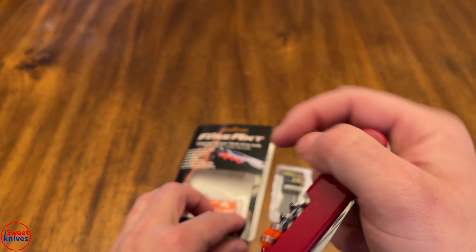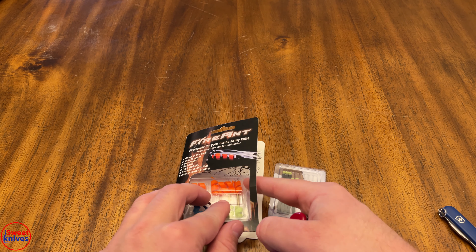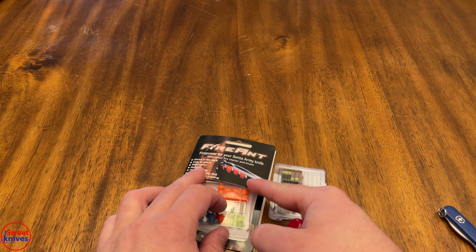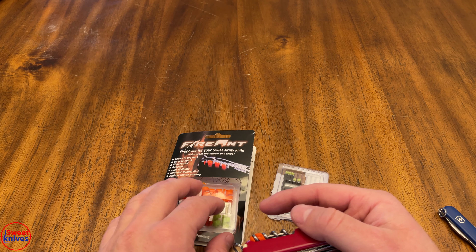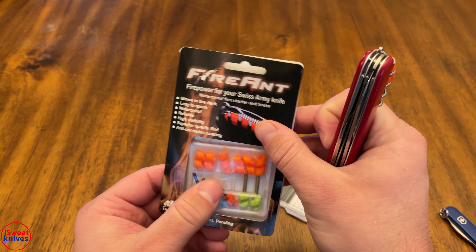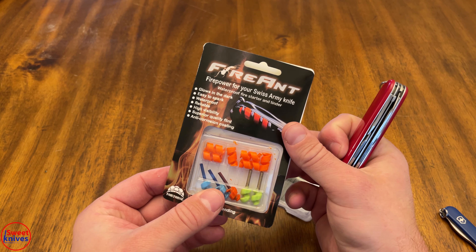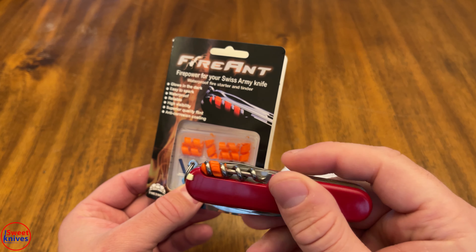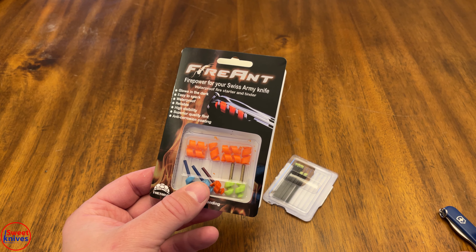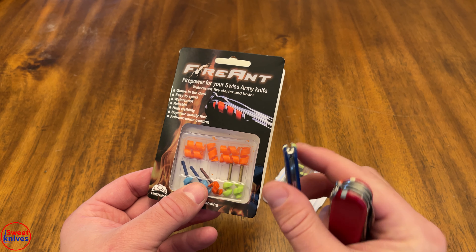This is called the Fire Ant — I'll put a link in the description for Amazon. I was one of the early orders for this; it was a startup kind of thing and I backed it. I just thought it looked awesome. I think it's a great idea — in fact, I don't know why Victorinox wouldn't just buy it out. Same thing with the toothpick version — these are great ideas that should be on every single Victorinox Swiss Army knife.